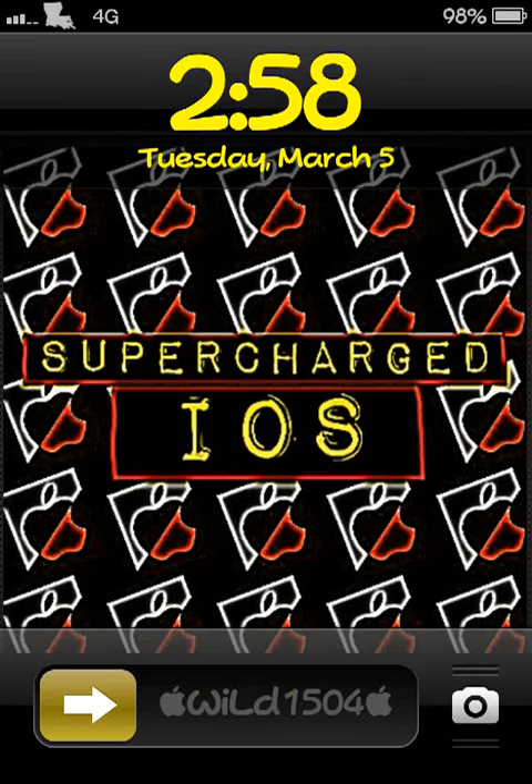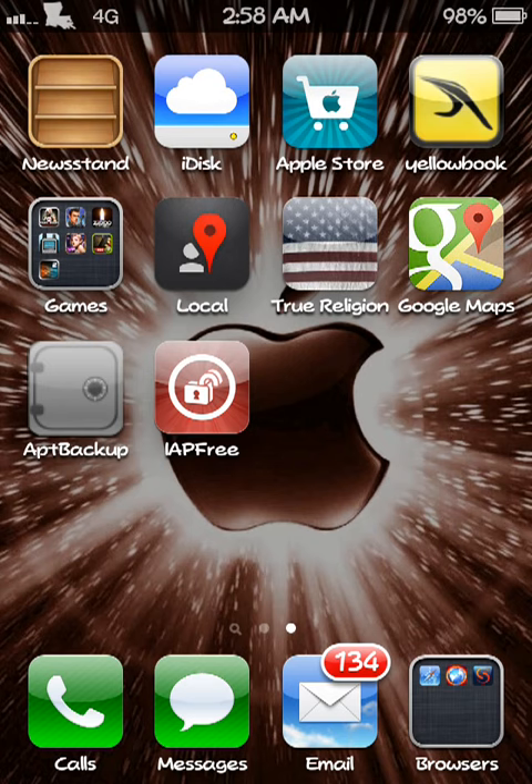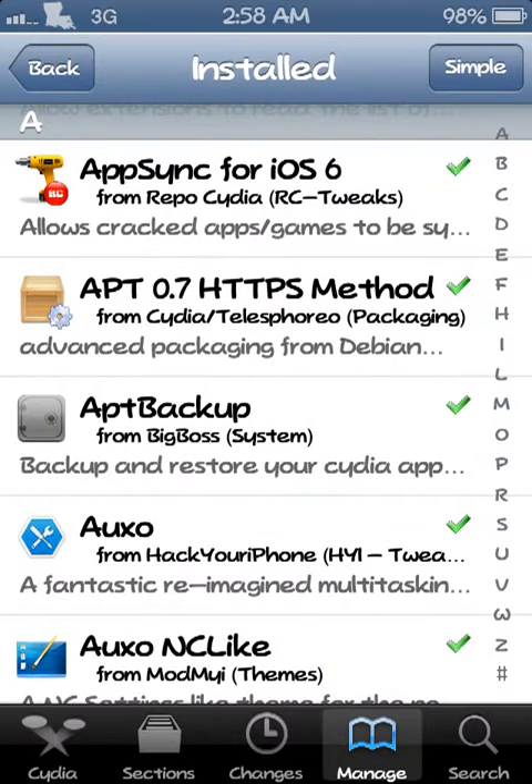What's up YouTube, Supercharged iOS here. Don't you always hate whenever something goes wrong and you have to restore and re-jailbreak your device, and you have to reinstall all the tweaks and little add-ons that you put on your device — just set the way you wanted it — and then you have to go through restore and re-jailbreaking again? Well, what I found from the Cydia store is APT Backup.